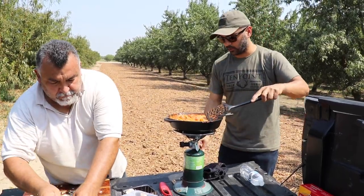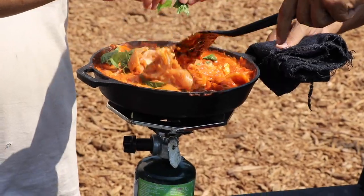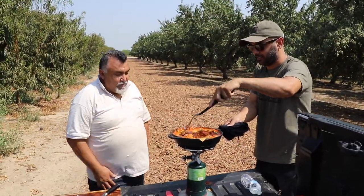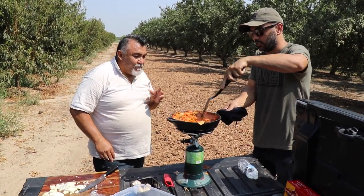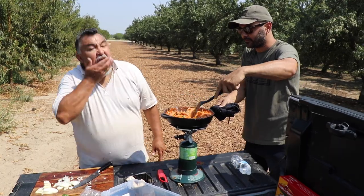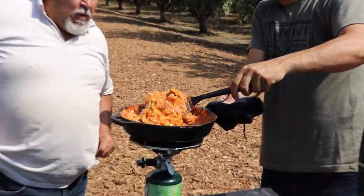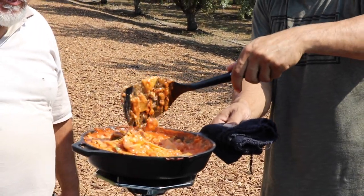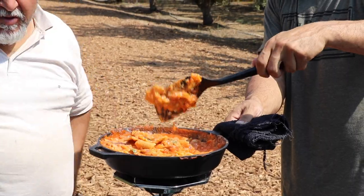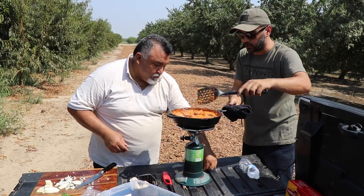Throw some basil on top — more basil. It's done and it's hot. That's super hot. Mmm, this is delicious — it's nice and cheesy and stringy. There you have it, you see the cheese. It might not look good for your Instagram pictures unless you put some basil in there, some green. But it's gonna taste delicious.